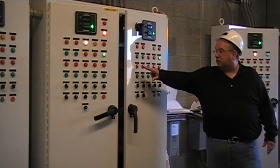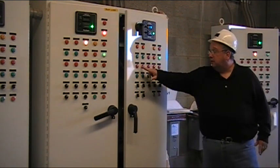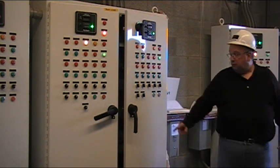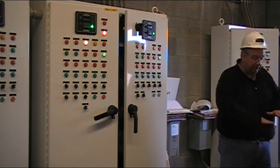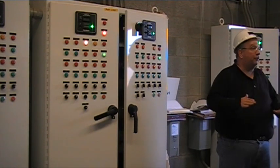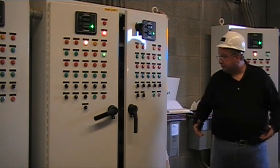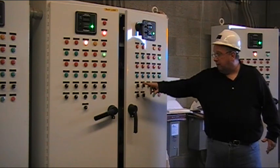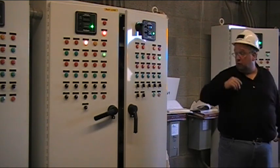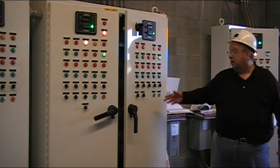Hopper low level and hopper high level work exactly the same as on the carbon. If we get to the low level, the bin activator will run. Then we have the two mixers. Unlike over at Chem 1 where you just turned the mixer on, now it is tied to auto and hand. The reason it's in auto is there's a probe — you have to get above a certain level before it turns on the mixer. That's to make sure we have enough water in there.